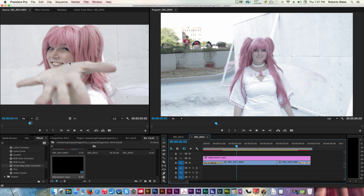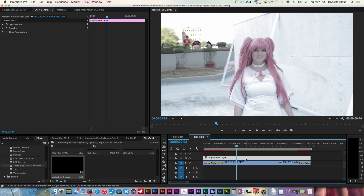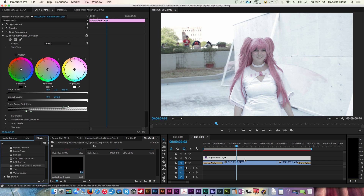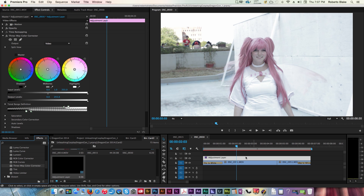Now we're going to go to our Effect Controls with the Adjustment Layer selected. We're going to drag the three-way color corrector onto the Adjustment Layer — I'll click Undo real quick and show you that we could also drag it up here to the Effects Panel with the same result. So those are a couple of different options for applying any effect from your Video Effects Panel to an Adjustment Layer, and now this will be consistent across multiple video clips.